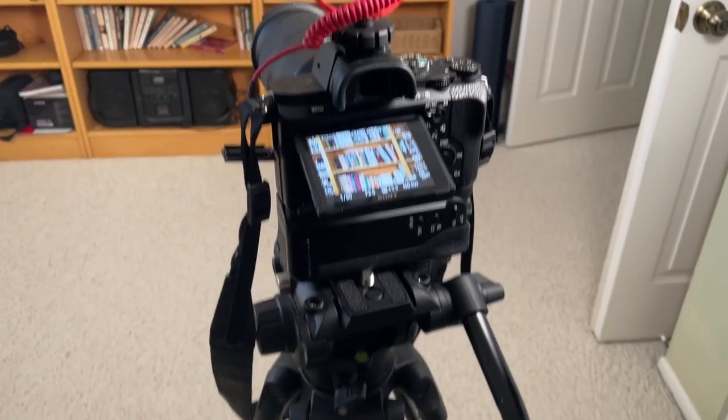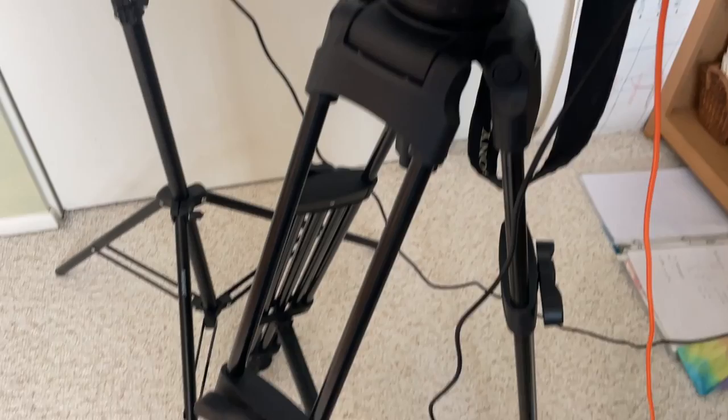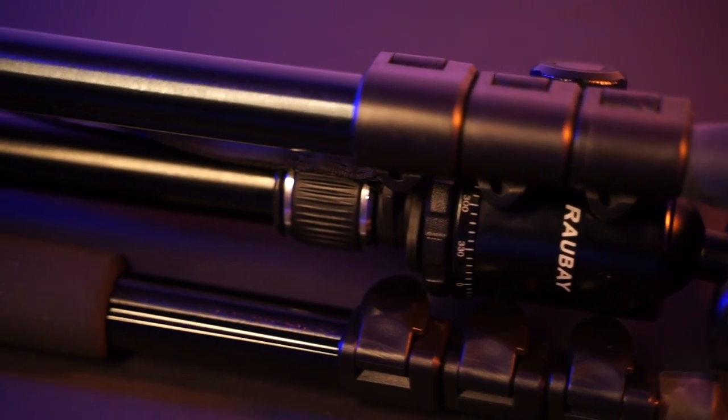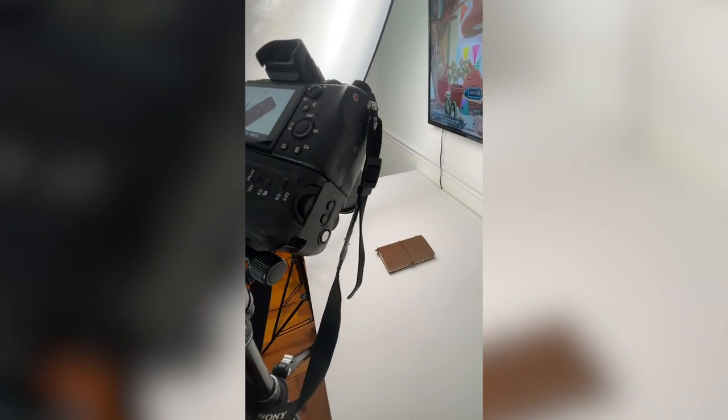I recently moved to the United States and didn't bring much gear, so I decided to look at some cheap tripods on Amazon. I came across this brand called Rawbuy. They offer photo tripods at a reasonable price, and after using one I really liked it, so I decided to get a video tripod from the same brand too.